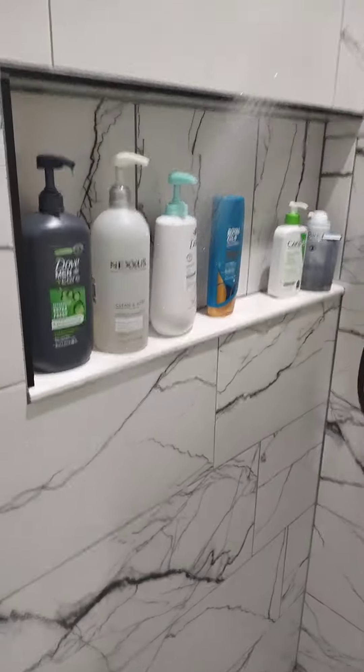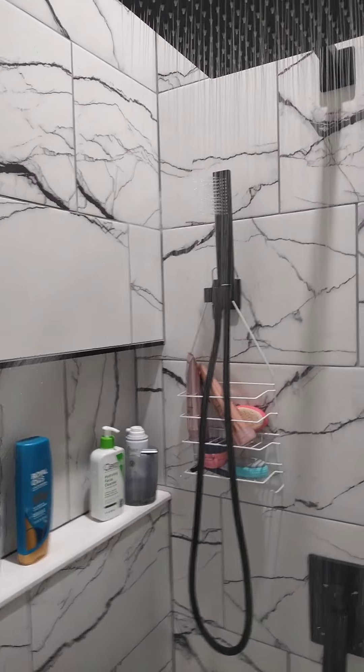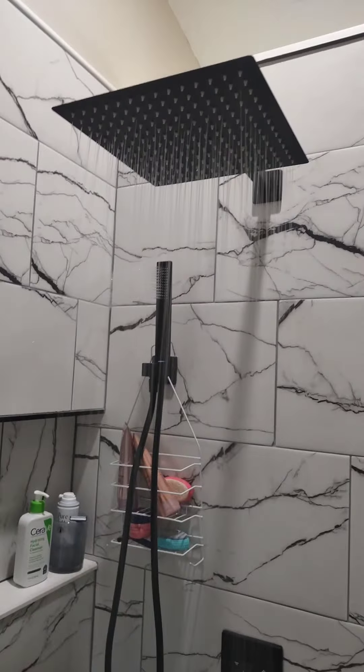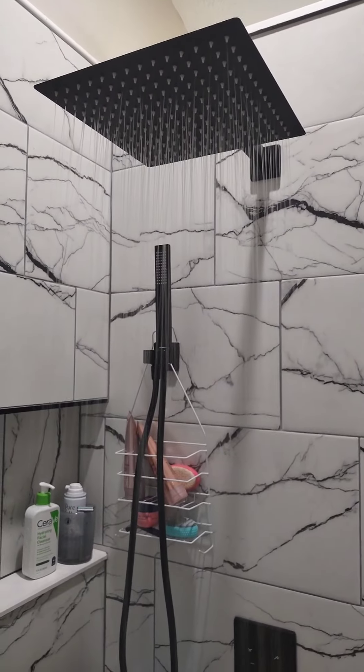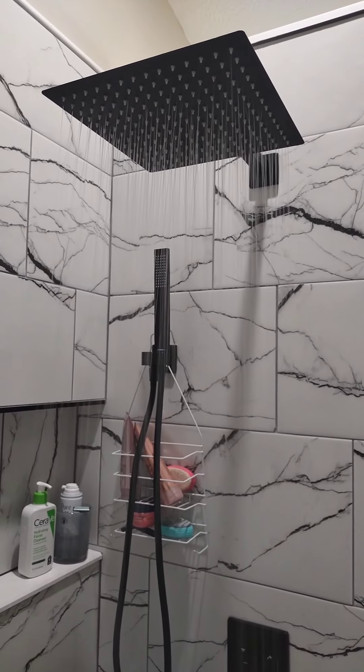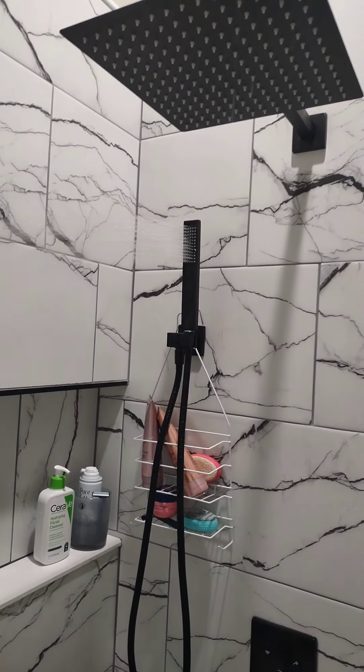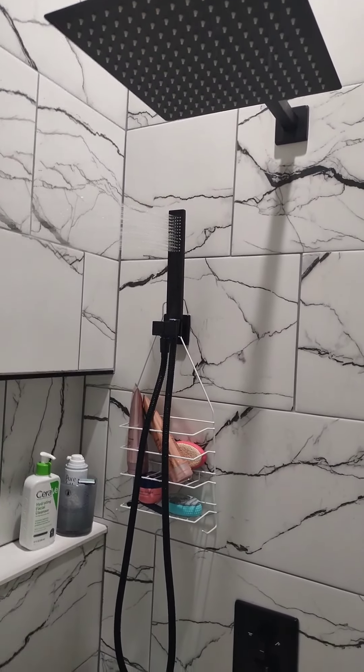There's the shower — as you can see, the wand is on as well. That is just the 12-inch shower head right there. And that is with just the wand.